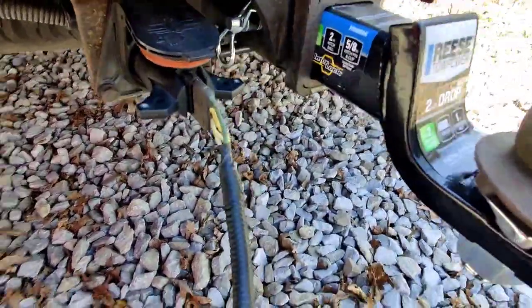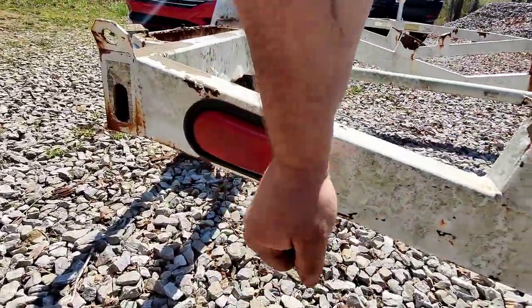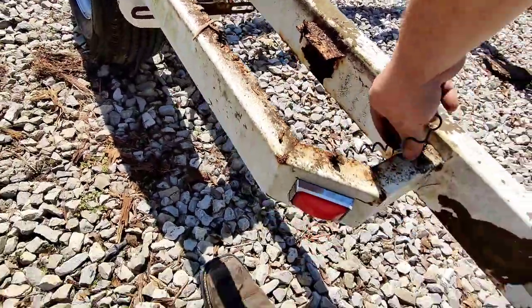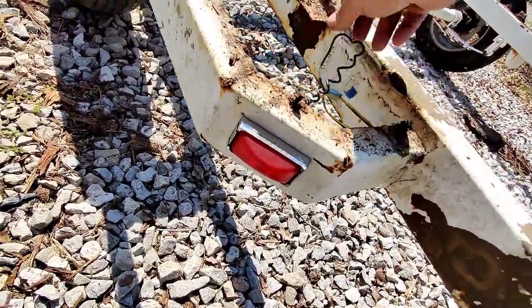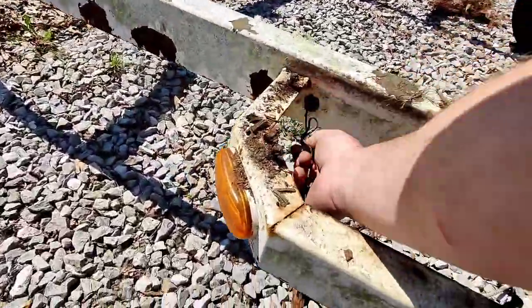Do I have trailer lights? Nope. I might have to get a trailer light wiring kit and that would suck.